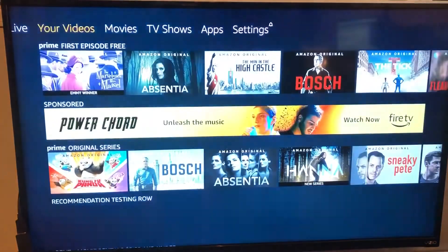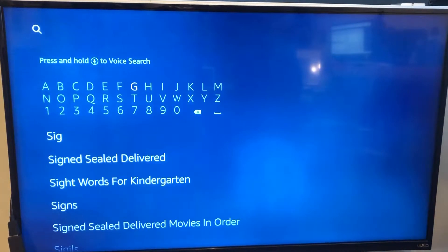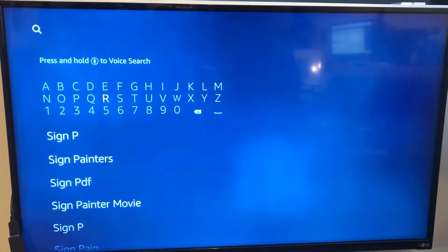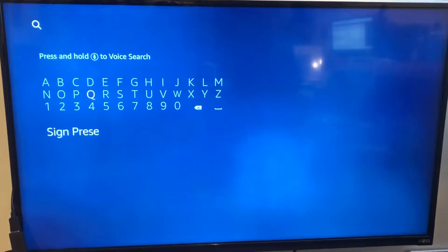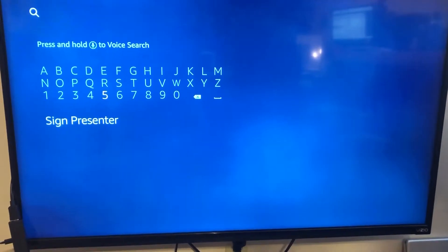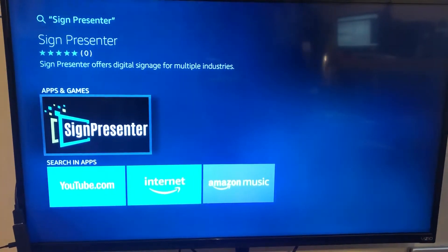Each home screen will look a little bit different. You're going to go all the way to the left and type in 'Sign Presenter' so we can sign into that account. Go all the way down until it lights up orange, then press on it, and right down here in apps you'll see our app — Sign Presenter. Click on that.